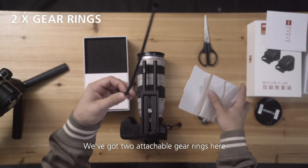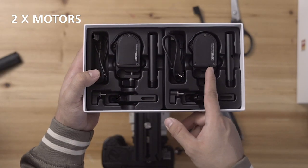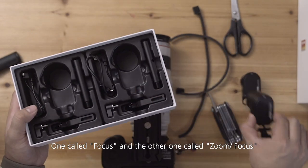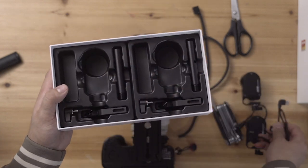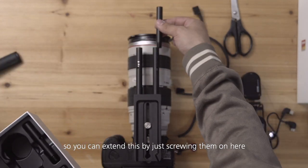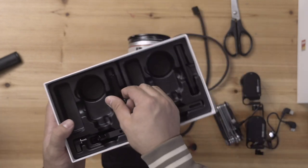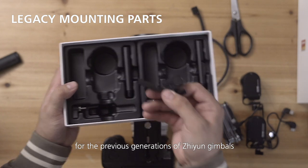We got two attachable gear rings here and two motors — one called focus and the other one called zoom/focus. Beside that we will need those two cables. They give you extra rails; if your lens is even longer you can extend this by just screwing them on. There are also some other mounting points for the previous generations of Zhiyun gimbals.